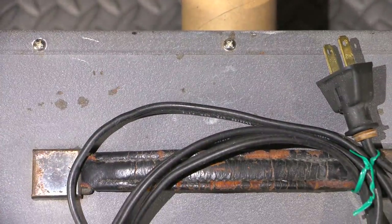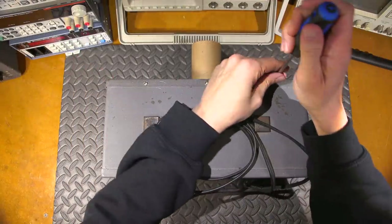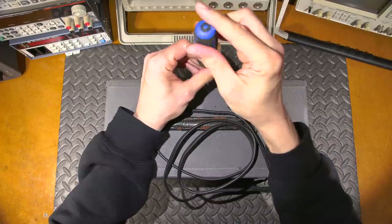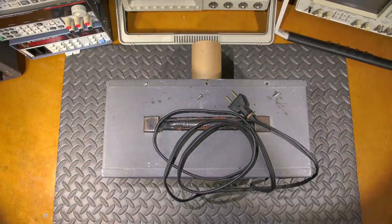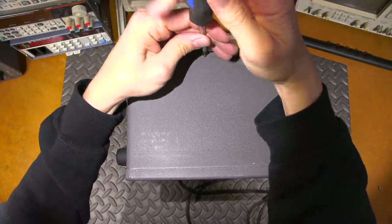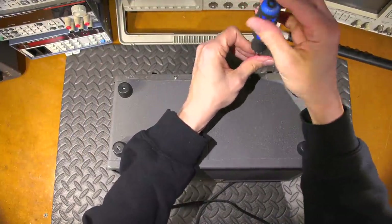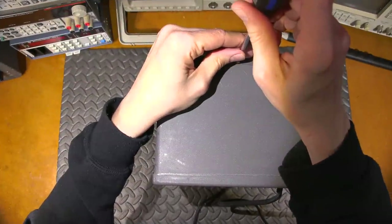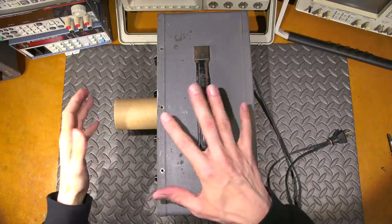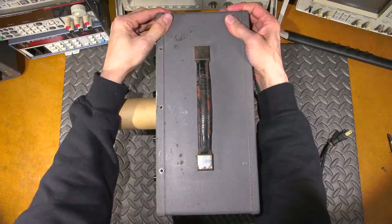Let's open this thing up and see if it still works — maybe we can actually power it up and get a trace. To get this apart there are screws around the perimeter and then the back should just slide off. I'll take out all the screws and try to pull this apart carefully.